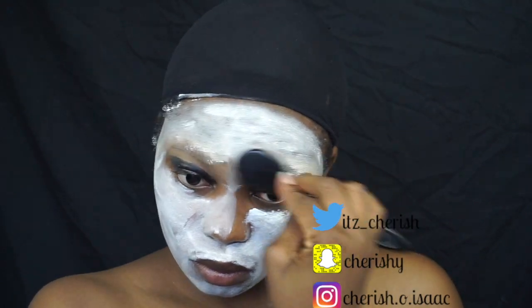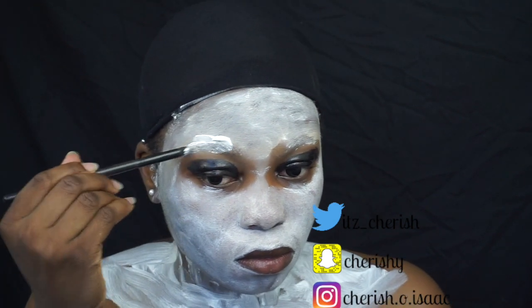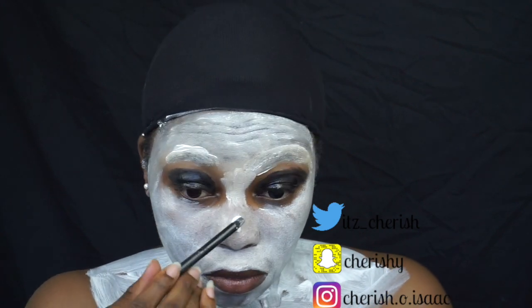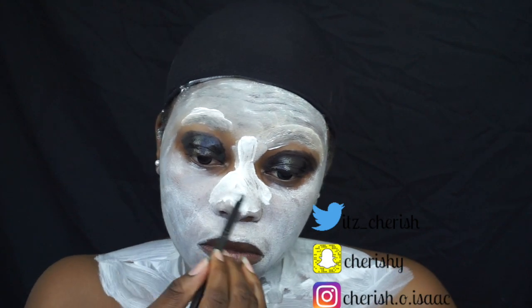I realized while putting it on that there are a lot of patches — it wasn't white enough and all that. So I moved it all the way to my neck, and I applied a huge amount on my eyebrows because my eyebrows are quite dark and I felt like the first coat I had on wasn't catching on. So I double-coated them.